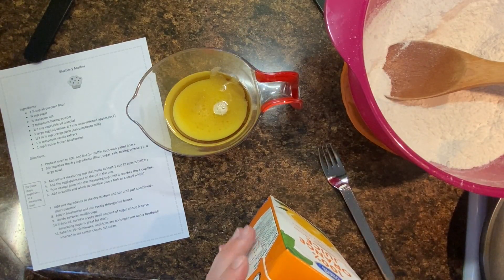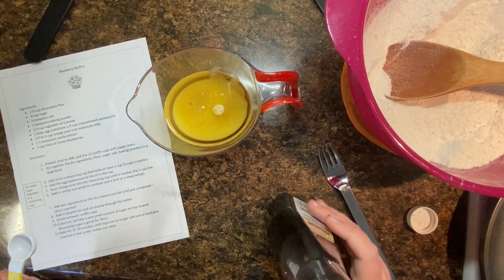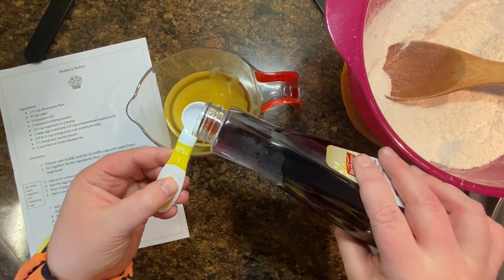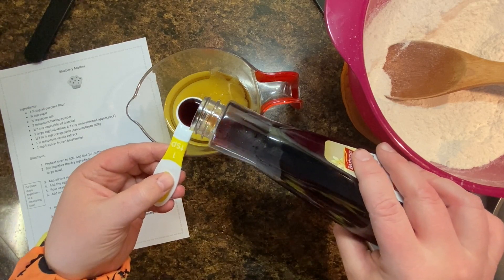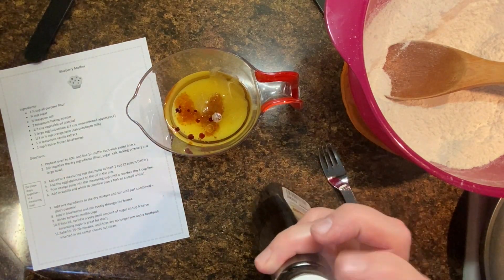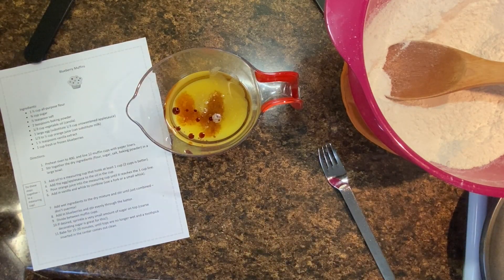So you have to just kind of make up the difference with a little bit of extra orange juice. The directions actually say one third of a cup to a half a cup of orange juice. Then we're going to add in, on top of that one cup of liquid, just a teaspoon of vanilla. I always measure this over my item — if I spill an extra drop or two of vanilla, it's fine. That won't make a big difference, but don't spill a lot, though.